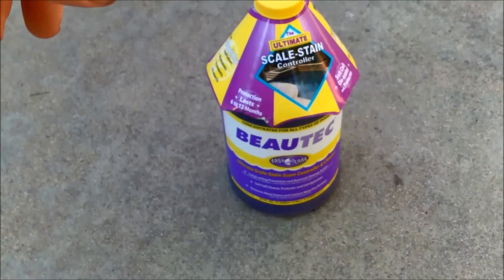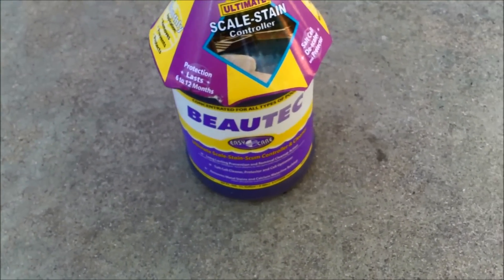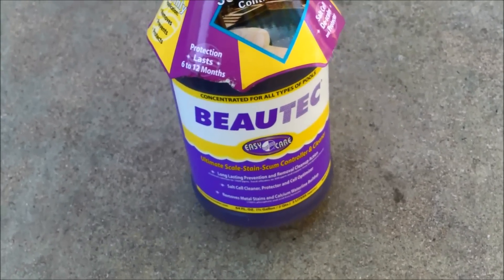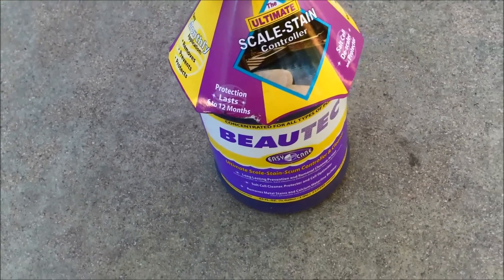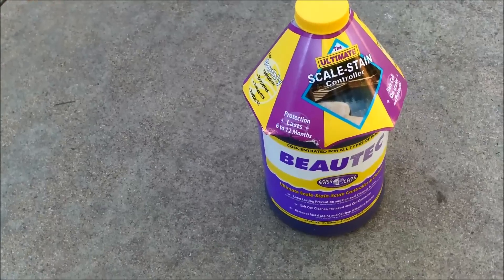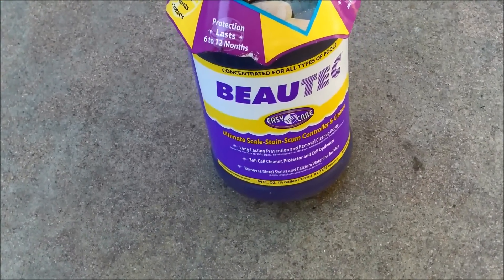If you're developing scale on your pool plaster for any reason — either a bad start-up or just a chemistry imbalance in your pool — I would recommend getting a bottle of the Butek by Easy Care, maybe two bottles depending on your scale level. This will help remove the scale along with correcting the chemistry imbalance.